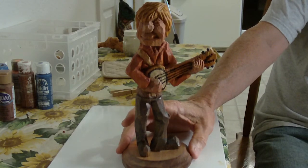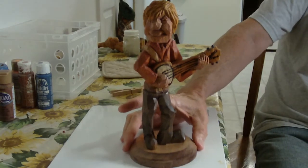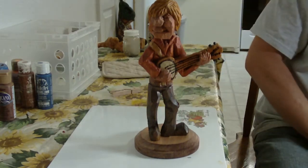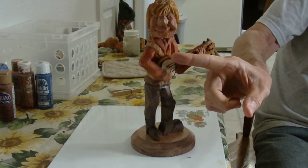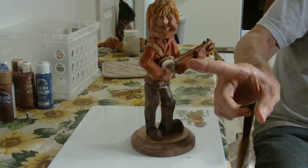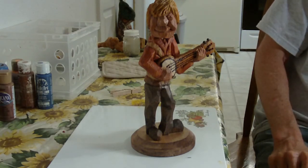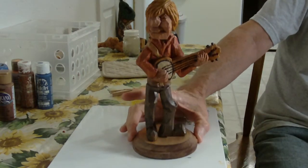And there is our banjo player — there he is. I painted this layer here white, and I took my wood burner, went around it with the wood-burning tool, and then I made the little strings kind of up in here and stuff. So this is our little banjo player.